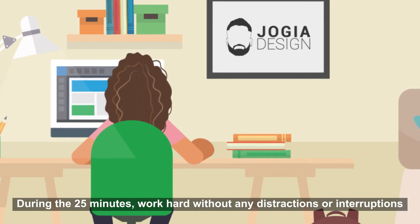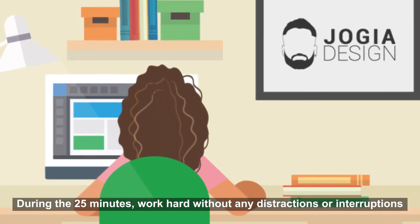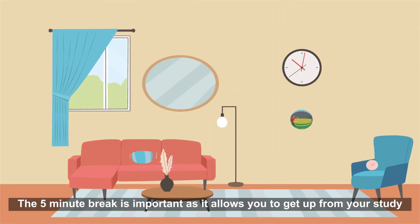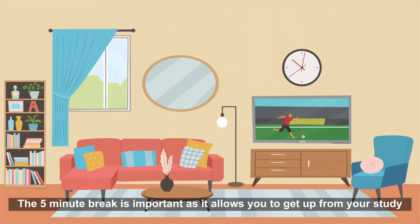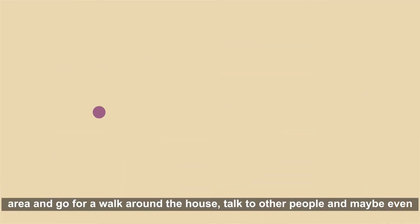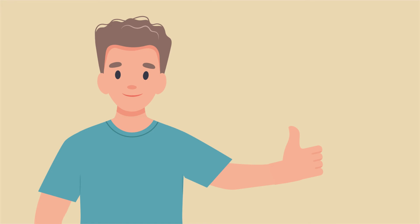During the 25 minutes, work hard without any distractions or interruptions, as a five-minute break is always around the corner. The five-minute break is important as it allows you to get up from your study area and go for a walk around the house, talk to other people, and maybe even get a drink or a snack.